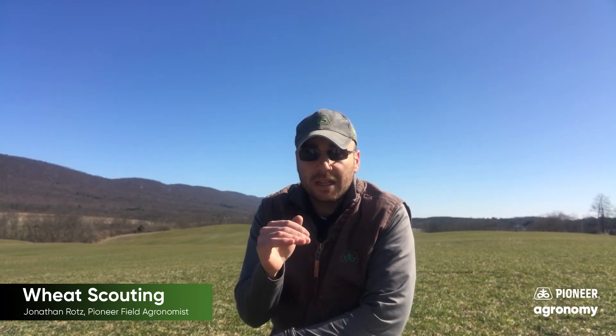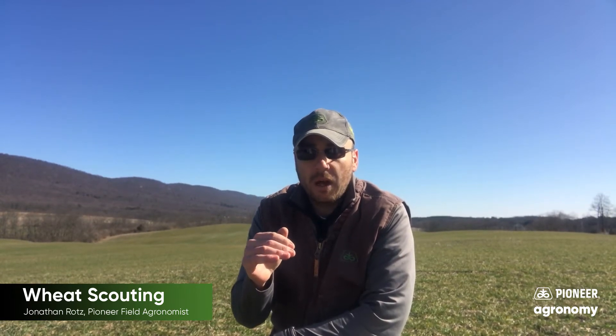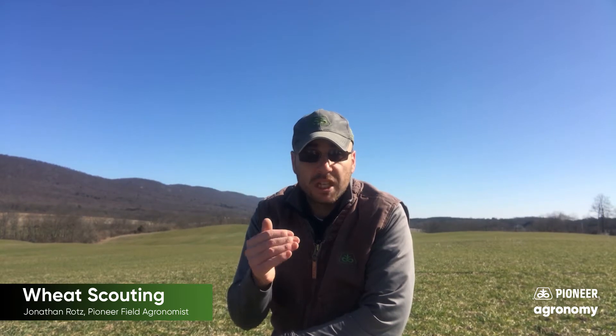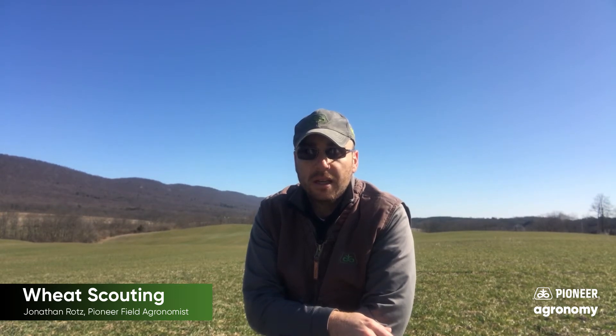So thinking about managing high-yield wheat, we know it starts with a high level of planting population for that maximum yield. This year we've had a really favorable fall and even winter that's allowed us to get a lot of fall tillers, so that's setting our yield estimations and expectations up a little bit. But we can also bump yields with some nitrogen if we have questionable or late-planted wheat.